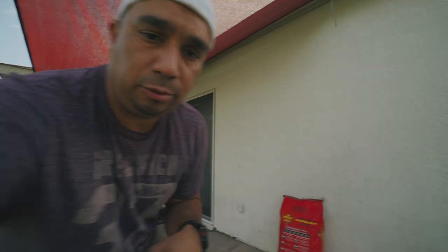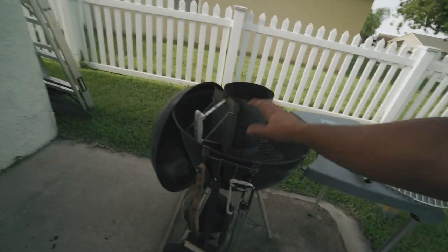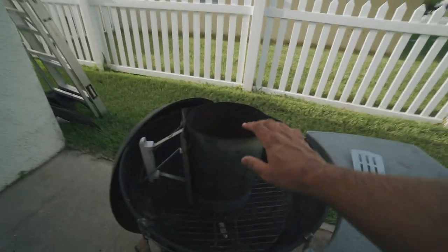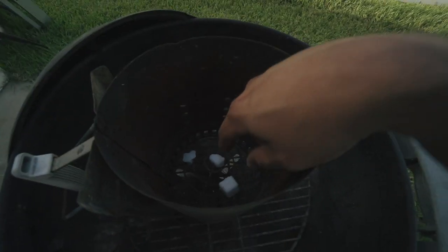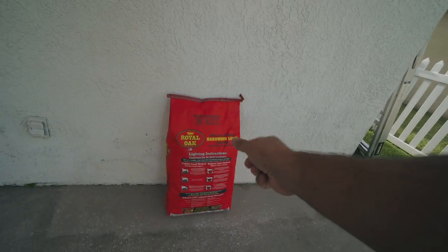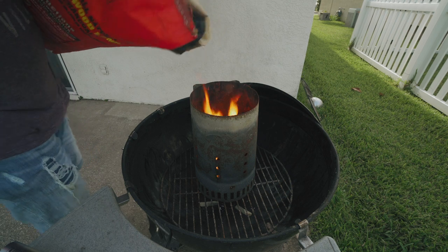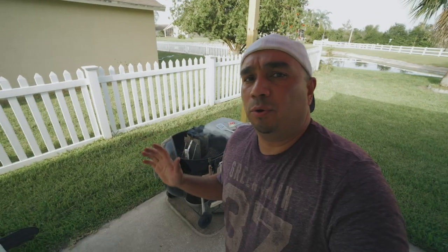I'm going to go ahead and start the grill. This is what I usually use — just the traditional 22-inch Weber grill. I use the chimney starter; as you can see it's been beat up, used for a couple years now, but it's great. I put one or two of those little fire cubes in there and use it to light up the charcoal. Let's go ahead and do that, and then I'll talk to you guys about how I prep the chicken.